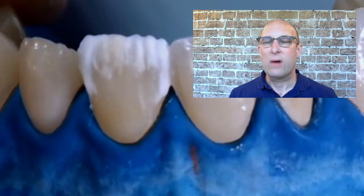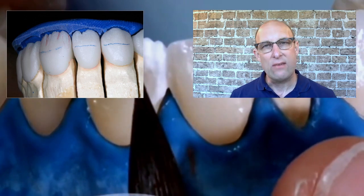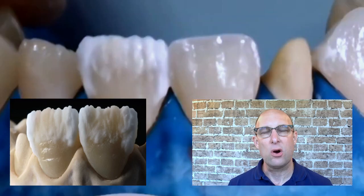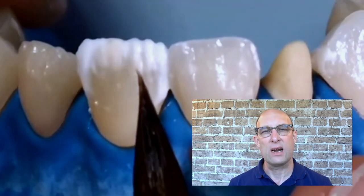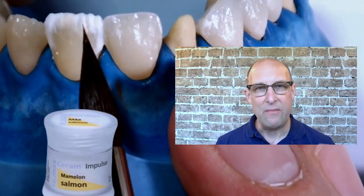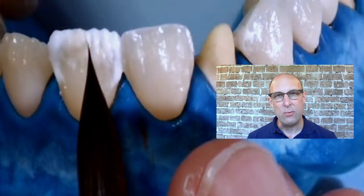In mamelon design there's no right or wrong creatively — there's only one basic rule: the upper central has three mamelons, the lateral has two, and the canine has only one. In this case I'm using Mamelon Light on the mesial and Salmon in the mid area. What also looks great is starting with Salmon in the body and feathering Mamelon Light on top into the incisal. To demonstrate this, I spread out the lower part of the Mamelon Light near the dentin and add a little Salmon, spreading it out again and then feathering it into the Mamelon Light to create a nice shade transition.